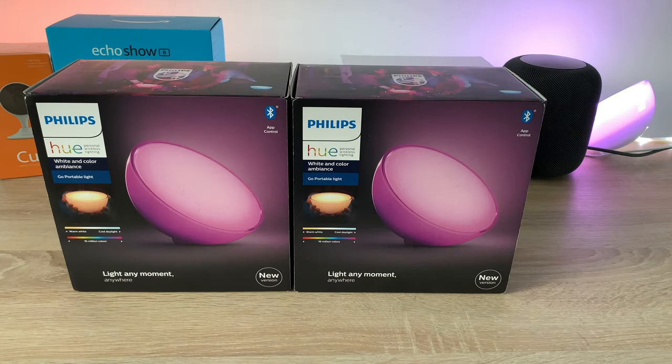Welcome everyone, I'm Ricky from Tech Talk. As you might have noticed, I recently changed the background for my videos. This is thanks to the Philips Hue lighting system — you can get so many colors and different styles, which is really exciting. Today I want to add two new lights to my system.